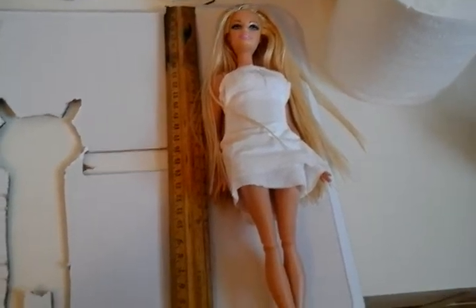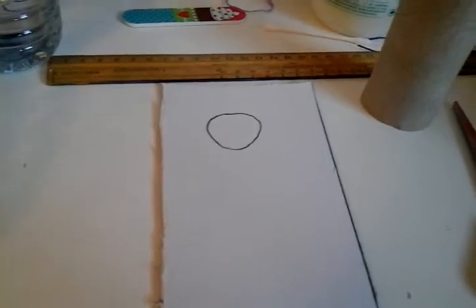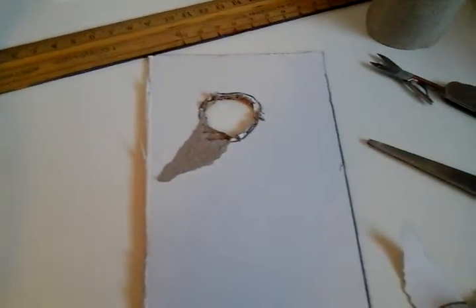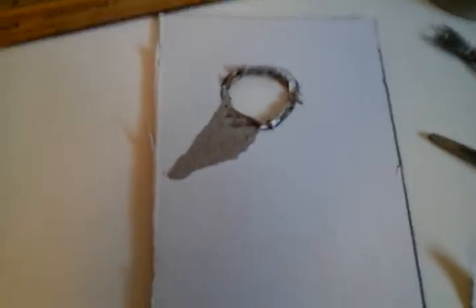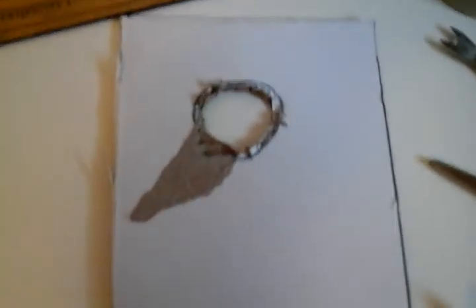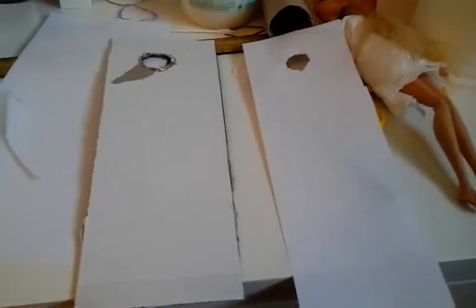Start by laying down Barbie on the cardboard, then use a ruler to mark where you're going to cut. Cut it out. Now you can mark a hole for Barbie's face and cut it out. It's okay if you accidentally rip the paper on top of the cardboard because we'll be covering it with paper.